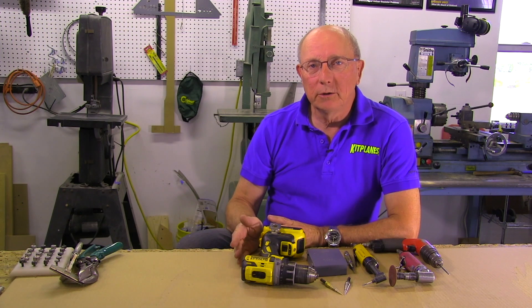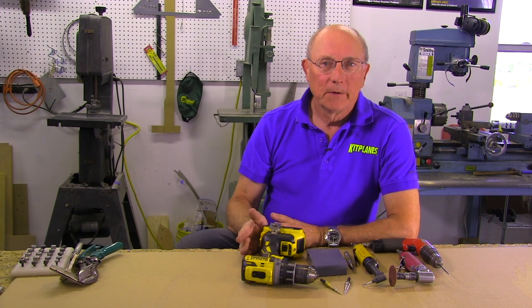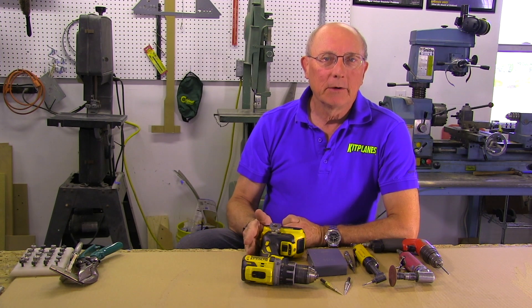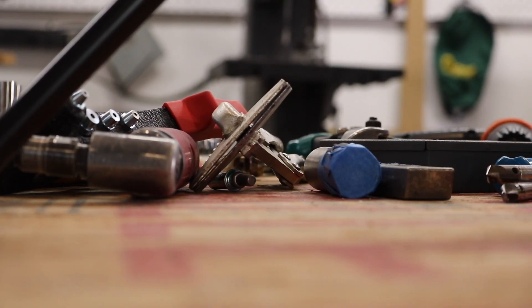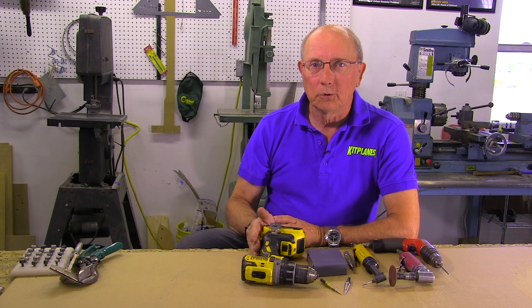I'm Paul Dye, back here on the Metal Magic series, and I want to show you some of the tools that we use to build metal airplanes. We're going to group these into a few different areas. Everybody starts out with a basic tool kit, then as they start building their airplane, they start adding tools. There is a never-ending list of tools that you can use — not that you need to use, but that you can use. There are going to be some specialty tools you've never seen before, and a lot of them are going to look like your common household tools because they are.